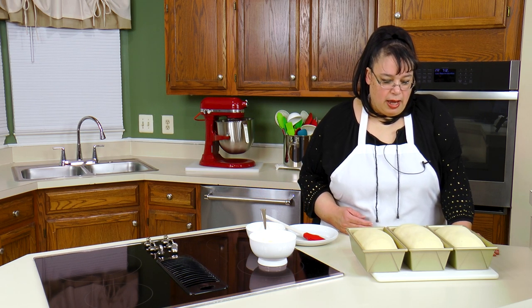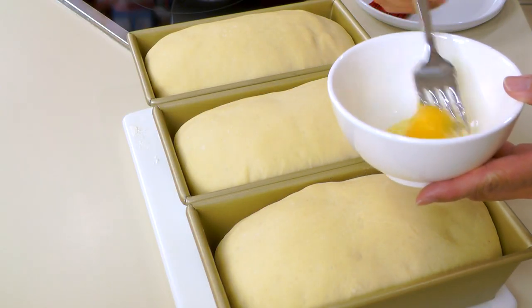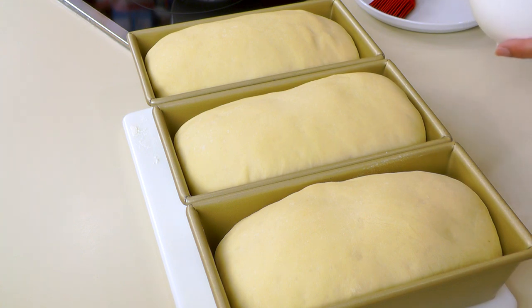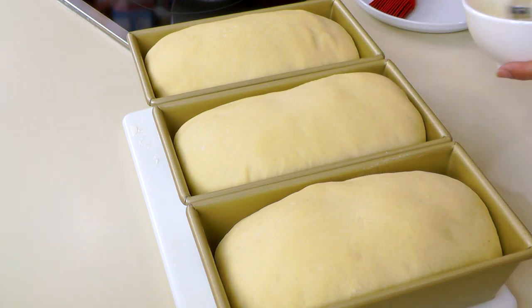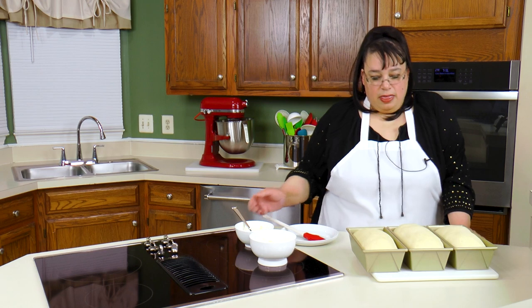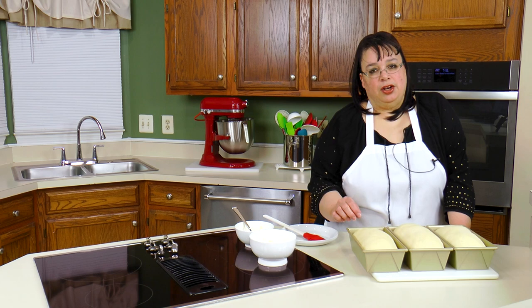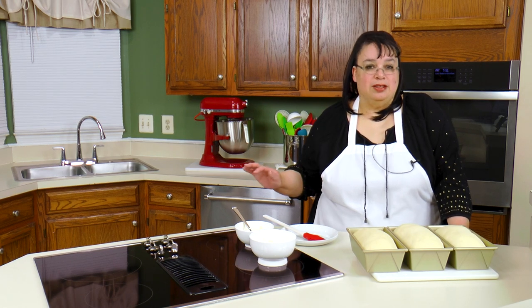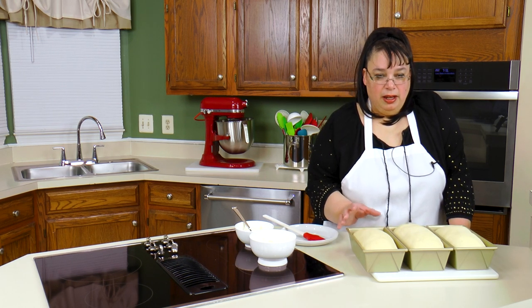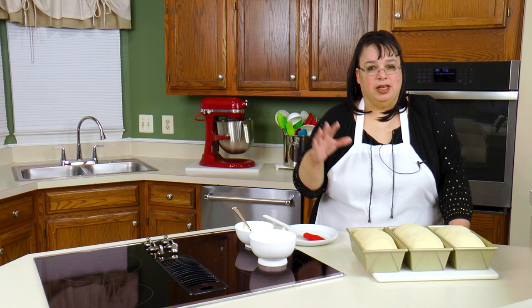We're going to take one and do an egg wash - just an egg, with a little bit of water sometimes. We'll beat that egg up. This one gets the egg wash, this one goes in plain, and this one gets butter. I usually put the butter on about five minutes before the bread is done. You can put it on now, but the issue is it may over-brown because butter will brown with heat.